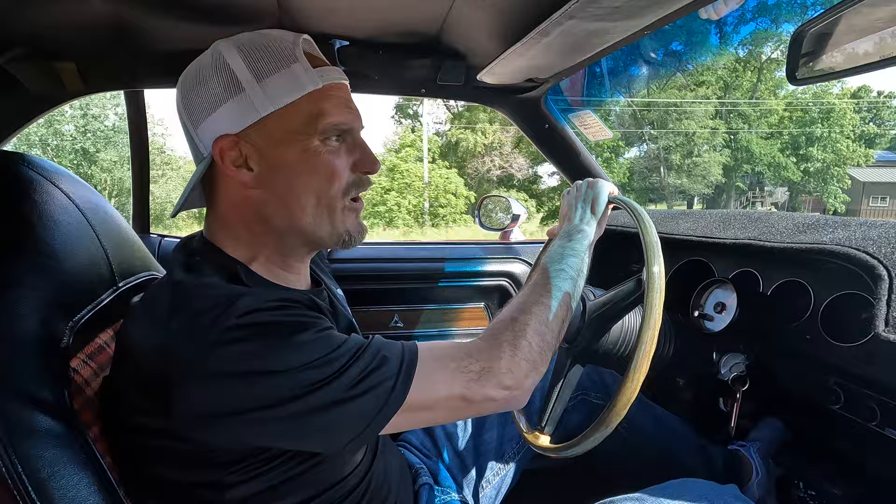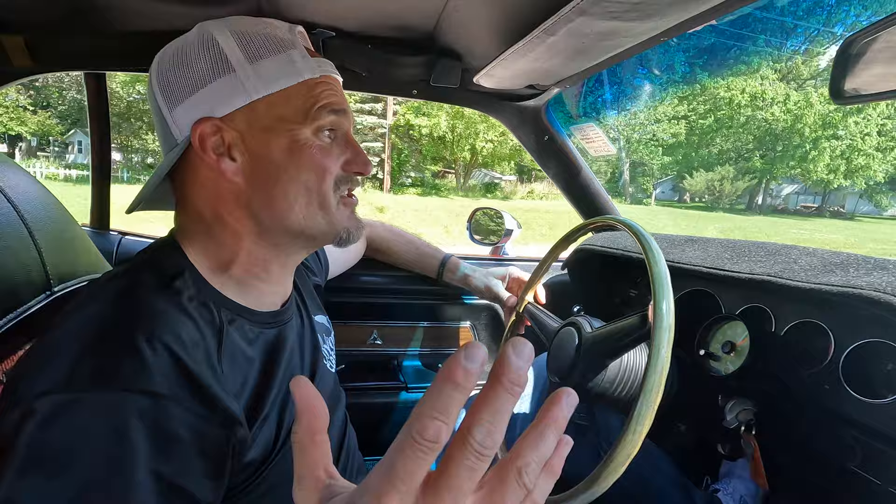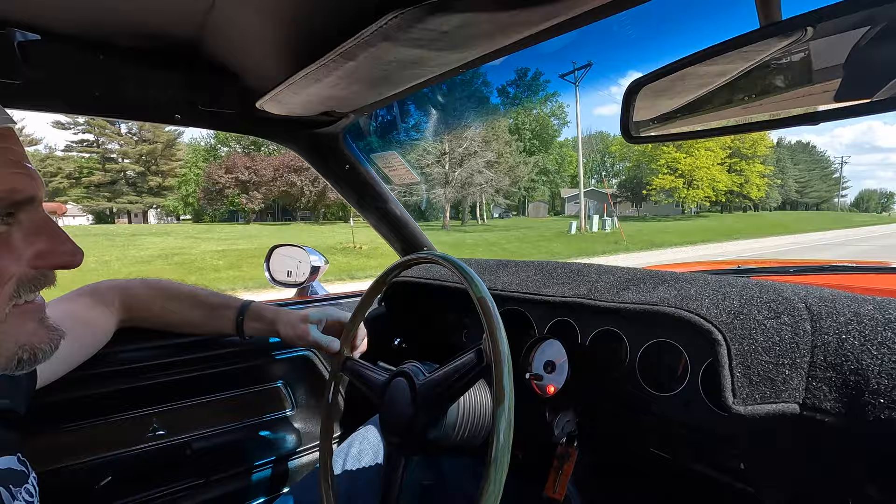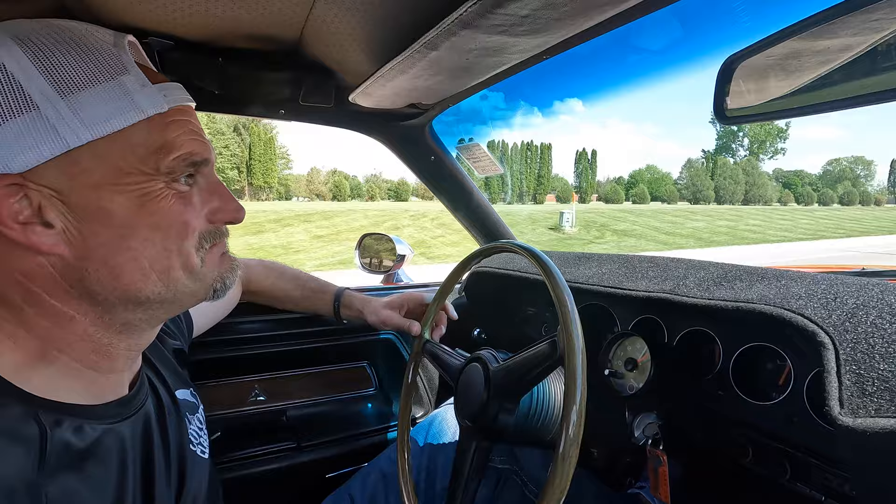You got a car that, like I said, they can't all be trailer queens, but this is definitely a show-quality car — a local car show. Just go out and freaking race one of your buddies and just beat his ass, have fun. This thing is cool. Anyway guys, check this one out on our website, coyoteclassics.com. You could be having just as much fun as I am right now if you buy this thing.